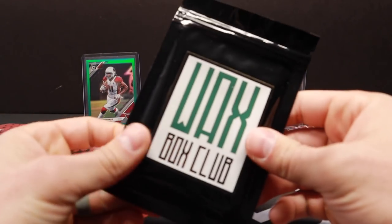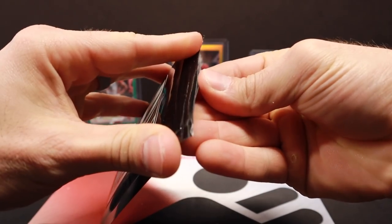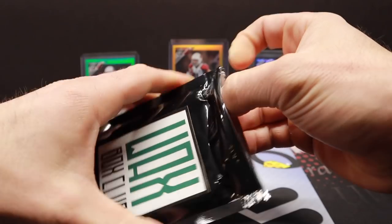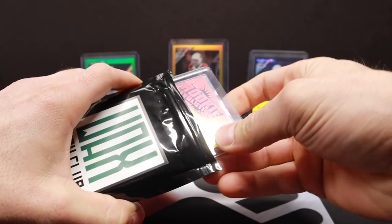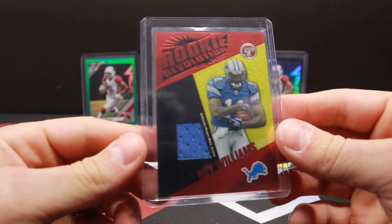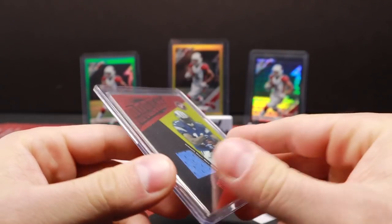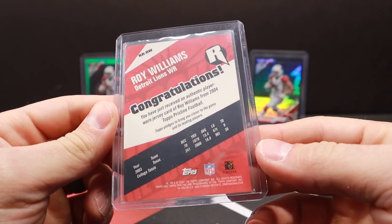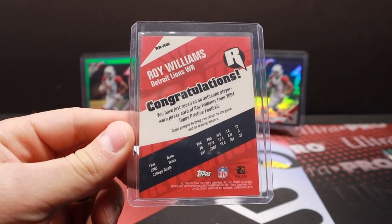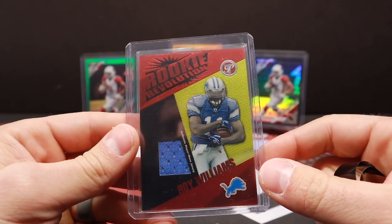All right let's see what our guaranteed hit is here, courtesy of Wax Box Club. Again this is just the standard one — as far as repack products go this is a very inexpensive option. So looks like our hit is going to be a Roy Williams rookie — Revolution jersey. Really good looking card, I think player worn jersey — and that is 2004, that draft class with Larry Fitzgerald as well. It's Topps Pristine. Good looking card.